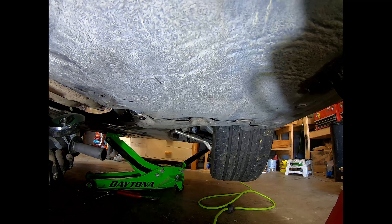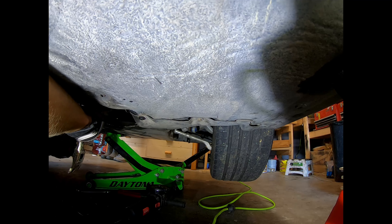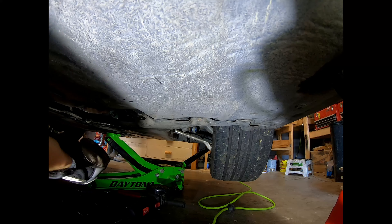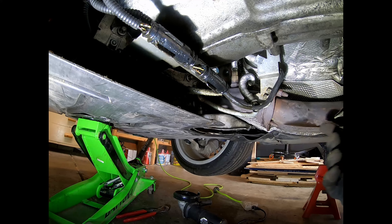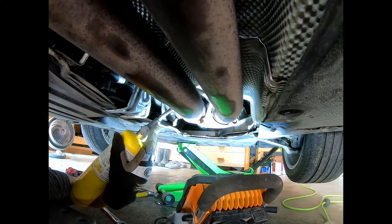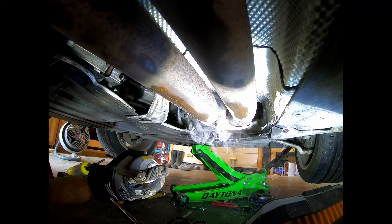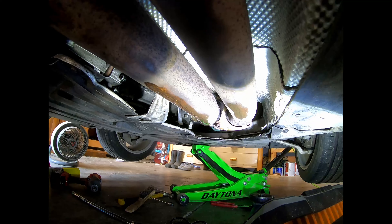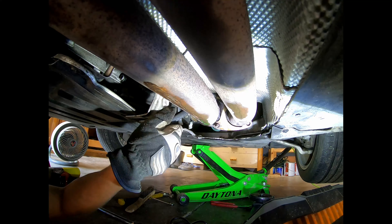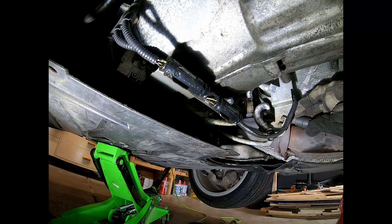I said screw that and moved on to the other bottom-side nut. I got out the torch to try and break up some of that rust — expanding the nut and then cooling it down with some penetrating oil. Then I got my 14 millimeter socket on there and had to use a hammer to seat that socket onto the nut. You can see just how old and corroded these studs were.